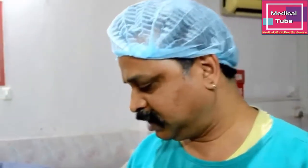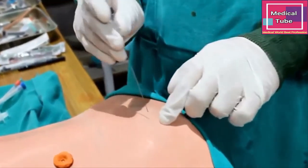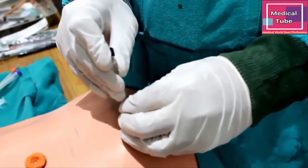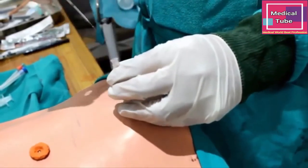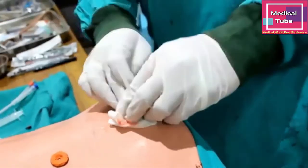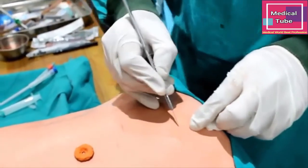Once we have cleaned and draped the patient and given anesthesia, we will take a spinal needle — a 23-gauge needle. Wherever there is a bulge, you can see the bulge, and we just go straight inside to confirm that we are going into the bladder and to demonstrate the presence of urine. You can see the urine is coming out freely. We will now take out the spinal needle.